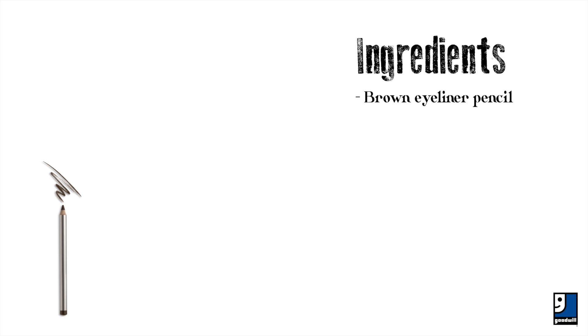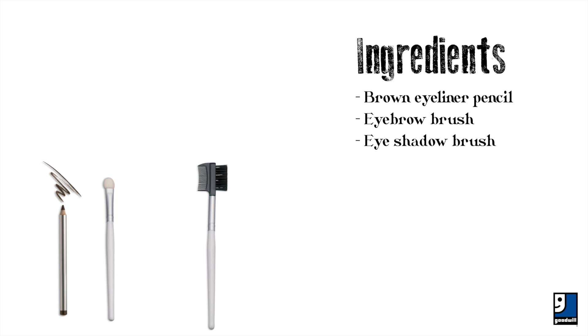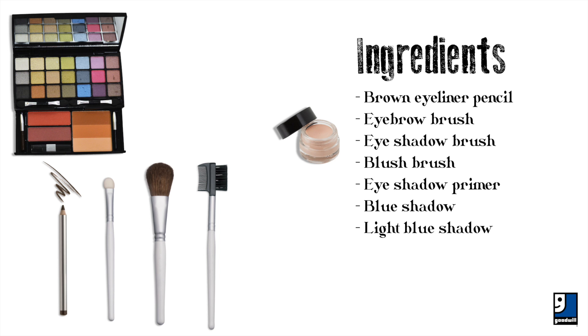A brown eyeliner pencil, an eyebrow brush, an eyeshadow brush, a blush brush, and eyeshadow primer.